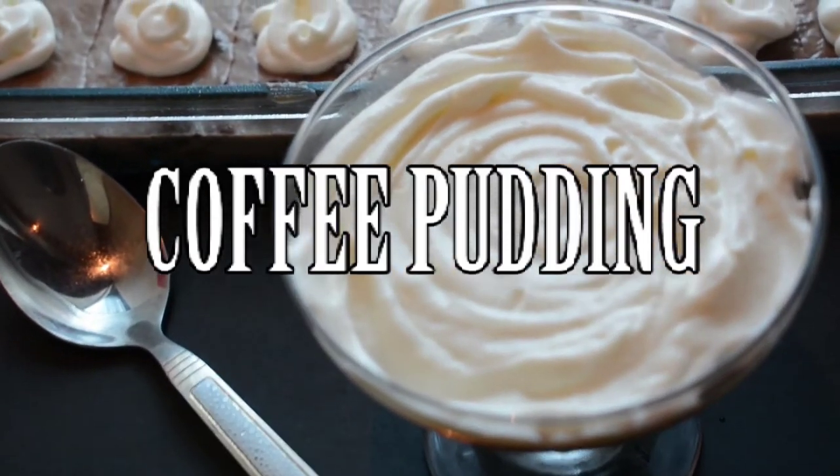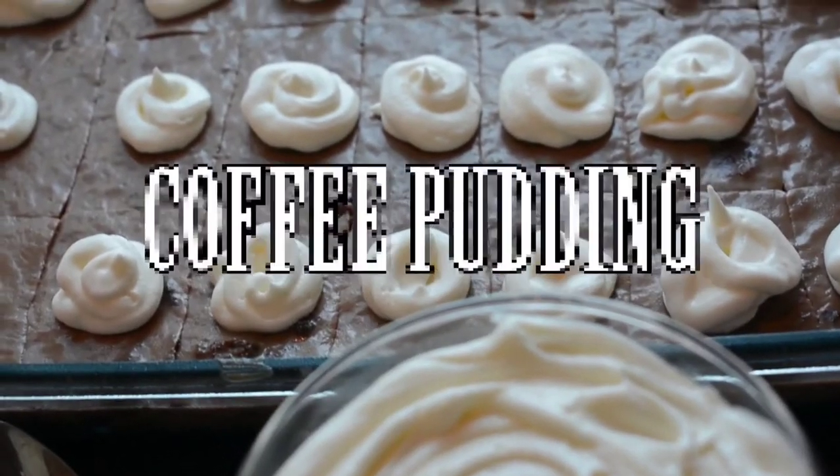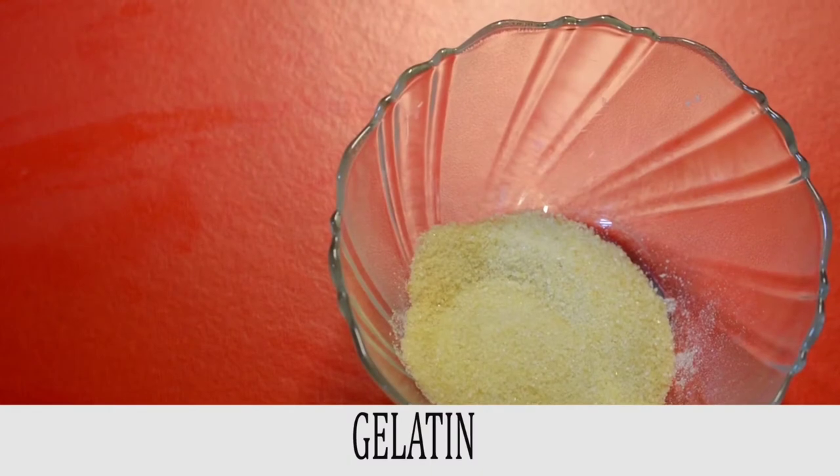This coffee pudding is so creamy and sweet — coffee fans will love it! It makes a perfect dessert made in 20 minutes. The base is a cake layer topped with vanilla-flavored whipping cream, and it's perfect for any family gatherings.